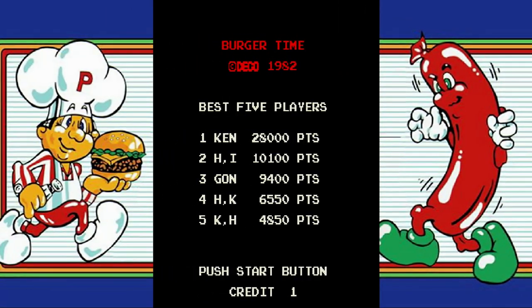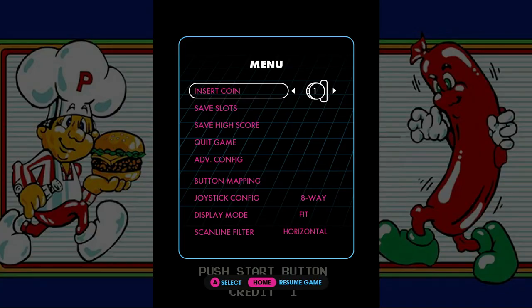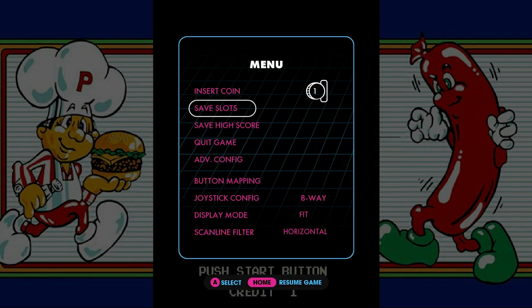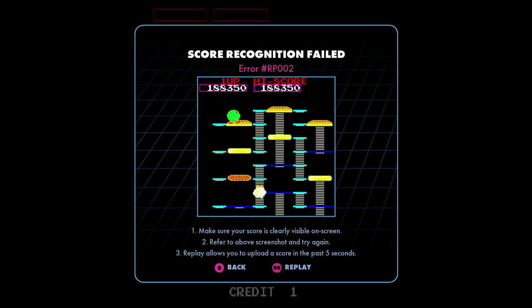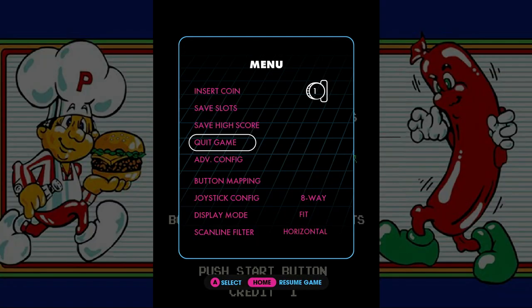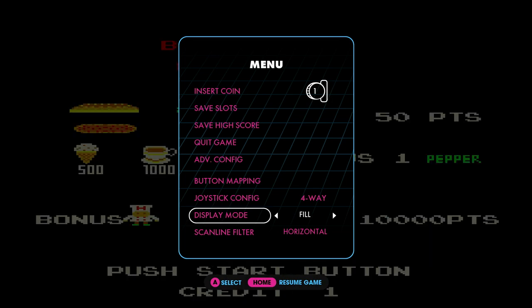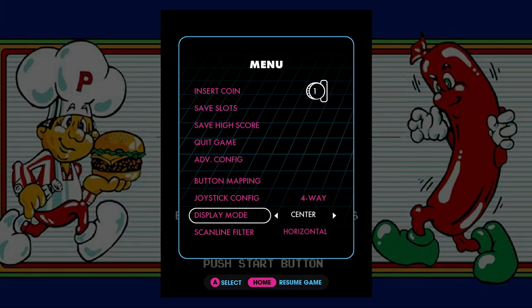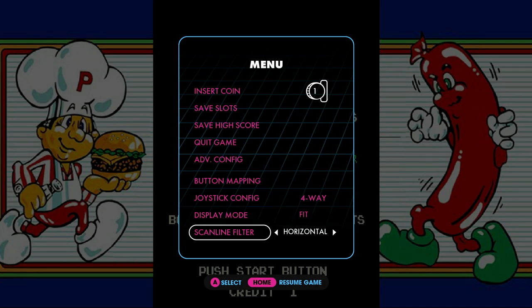While in-game, you can press the menu to reveal a number of settings such as save slots for saving the progress of your game. Some, but not all games, have the ability to upload your high score to the leaderboards. And you can use the joystick config to emulate a 4-way restrictor gate. Within the display mode, you can set the size of the screen as fit, fill, pixel perfect, or center. If you prefer scanlines, you can set it for horizontal, vertical, or no scanlines.